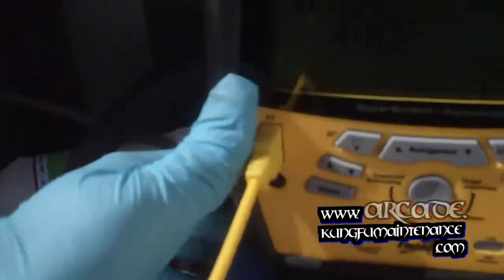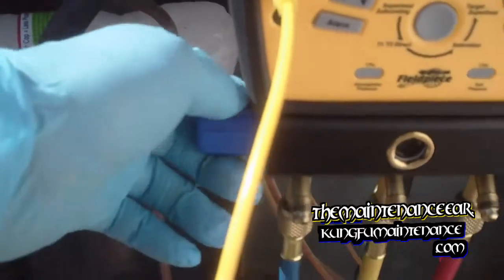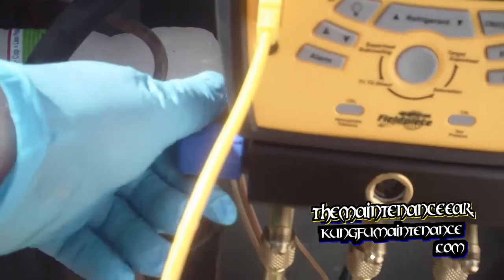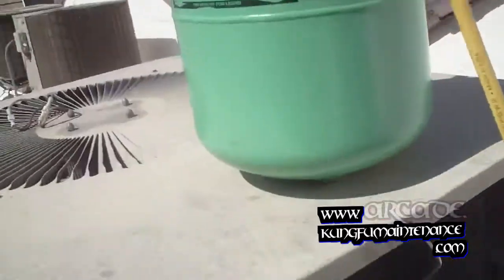Now this will start to show our measurements here and we can cycle through the different settings. I already know the system was low on refrigerant — fixed my leak on the low side, Schrader valve located it and fixed it. Now I need to charge up the system, letting the Freon into the system. You can hear how low it is even without the unit turned on. When it's that low, I'm going to go ahead and fire up the system — it'll start to draw the Freon in right away, it'll charge a lot faster. Here's my disconnect, plug it in, and let's get charging.